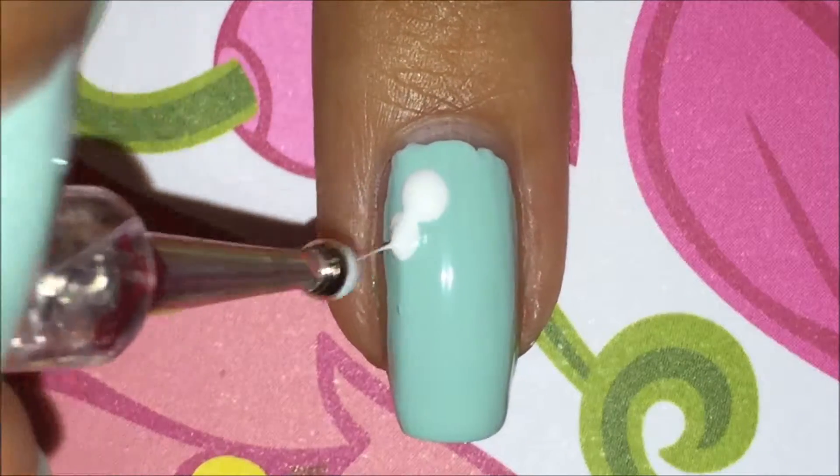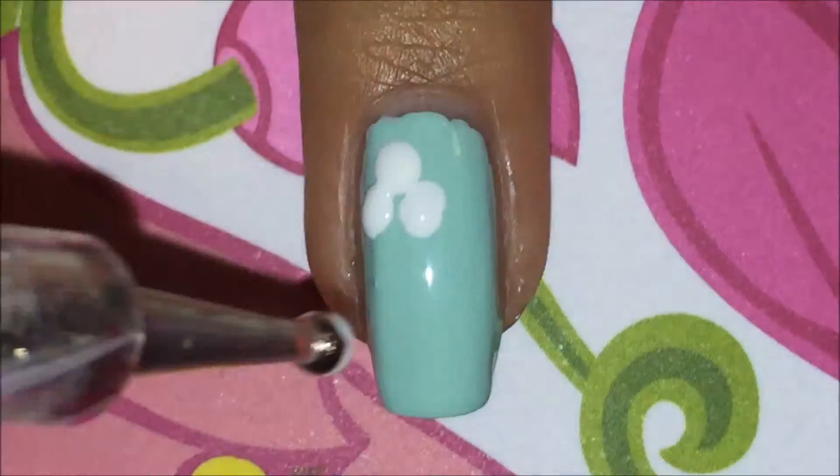Now, with a white polish and a large dotting tool, apply five dots in the shape of a flower.